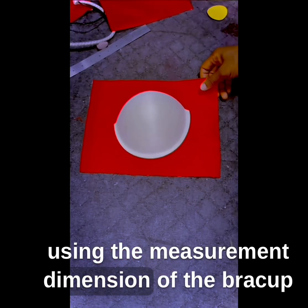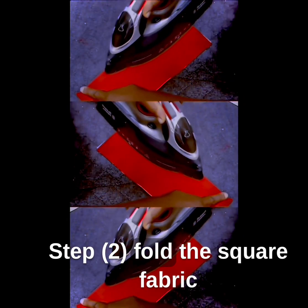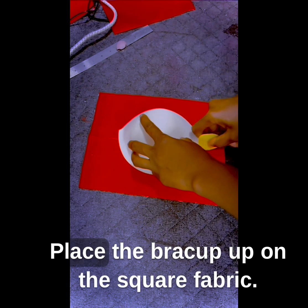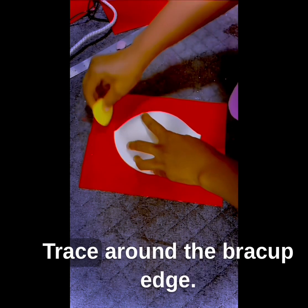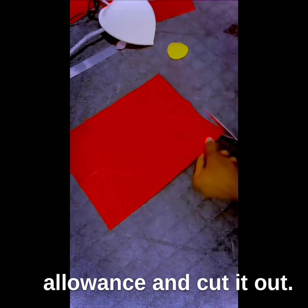Step 1: Cut the fabric into a square shape using the measurement dimension of the bra cup you wish to cover, including a 5-inch seam allowance. Step 2: Fold the square fabric into two and iron the middle. Place the bra cup on the square fabric, trace around the bra cup edge, include 2 to 3 inch seam allowance, and cut it out.